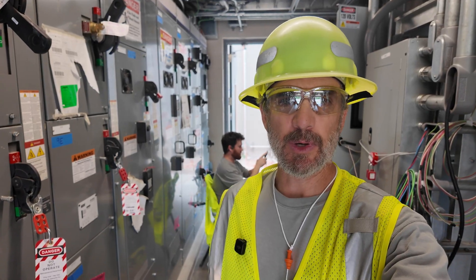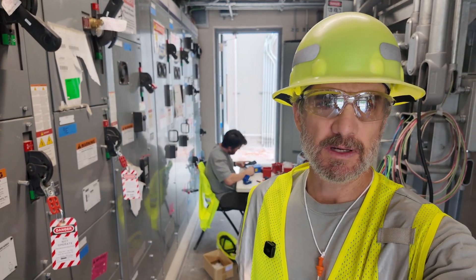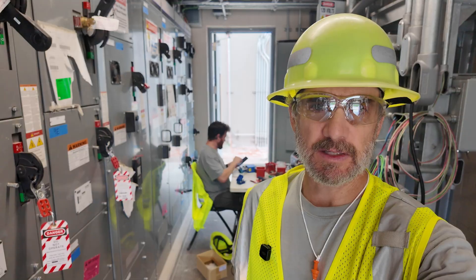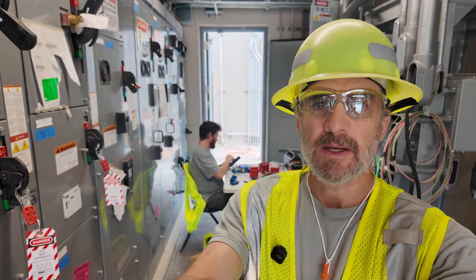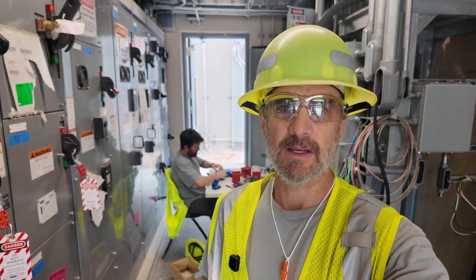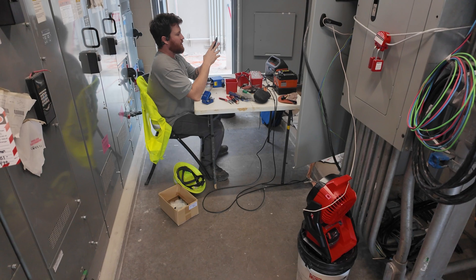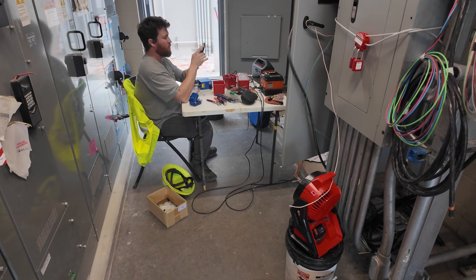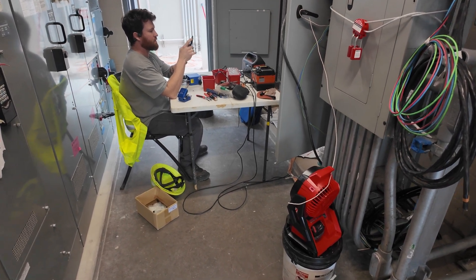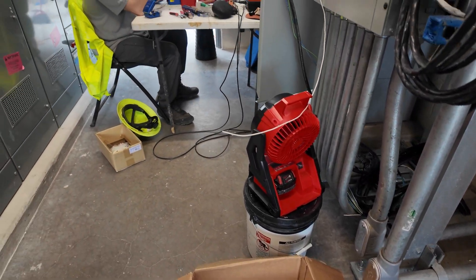Currently in building 90, which is the next stop on the fiber route. Terminating or splicing these connectors on this side. I'll give you a look at this control room. Jordan's splicing fiber, troubleshooting cameras on the phone with another customer. We've got a fan for a little air flow.